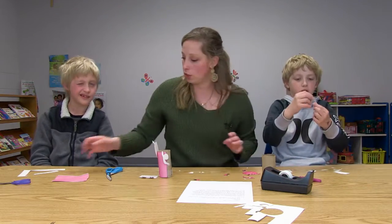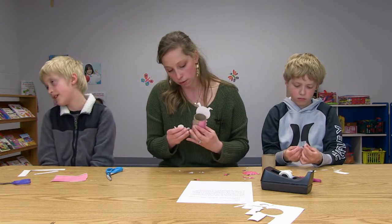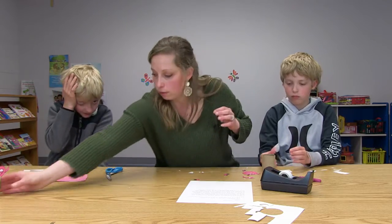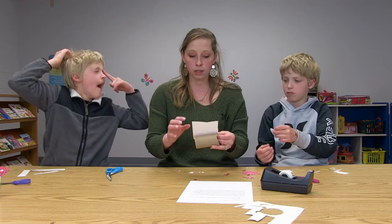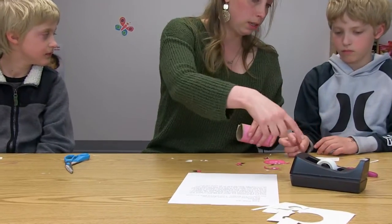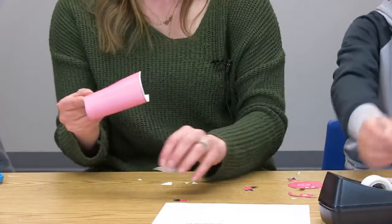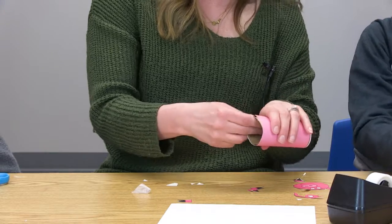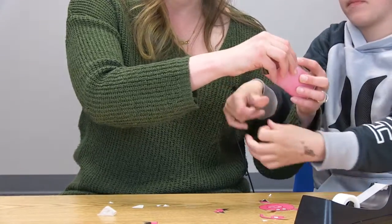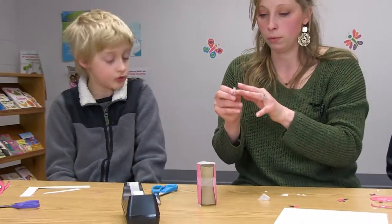Okay so now what we'll do is we each have our piece. So now what we're gonna do is we're going to wrap this around like that and we're gonna tape it. Caleb, if you will tape it, you'll want to get a nice long piece of tape. That's perfect, that is nice and long. Okay, tape it along here. Great job.